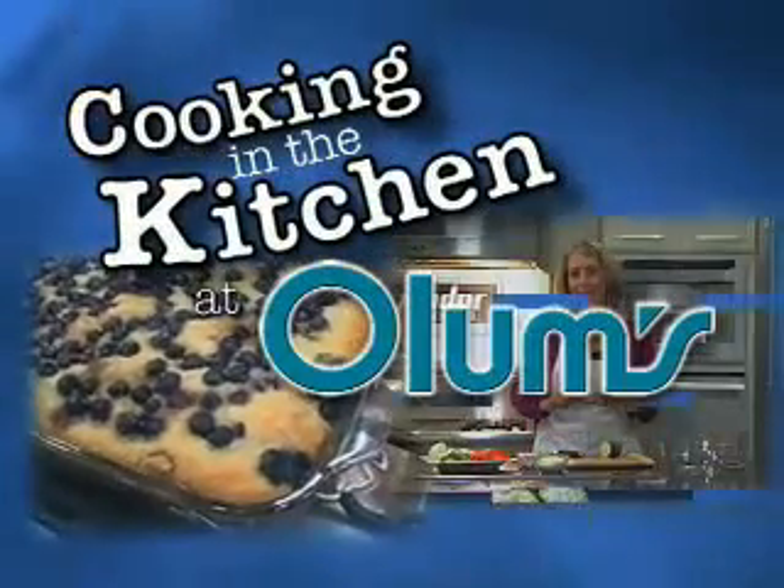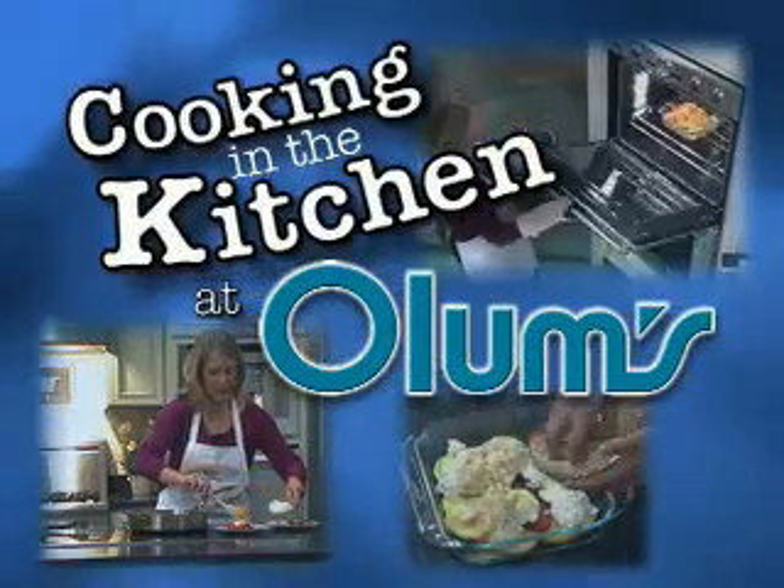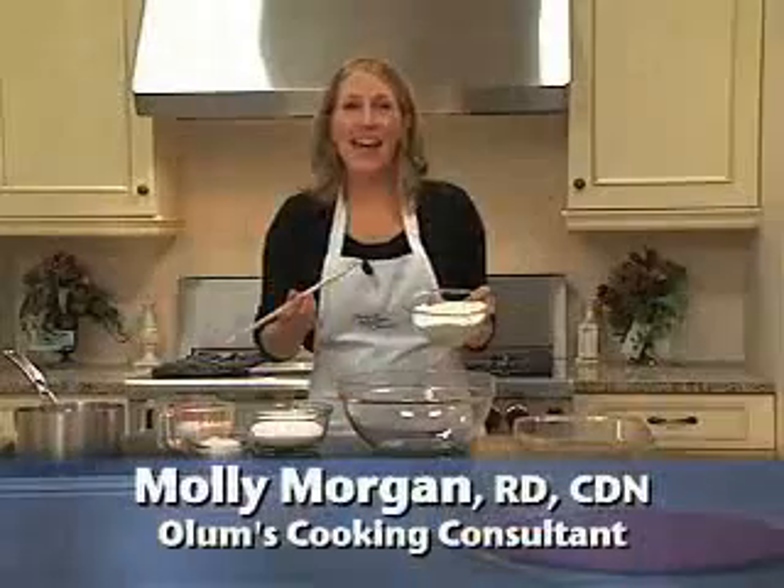Cooking in the Kitchen at Olum's with Registered Dietitian Molly Morgan, Olum's Cooking Consultant. Hi, today I am making actually the best chocolate cake ever.